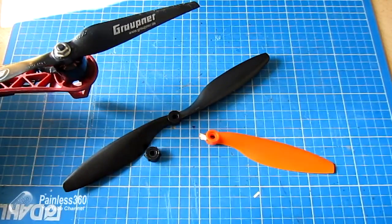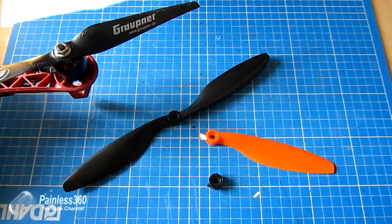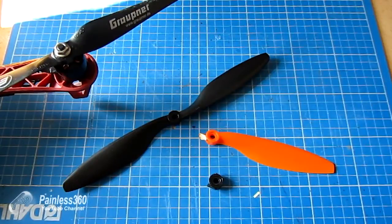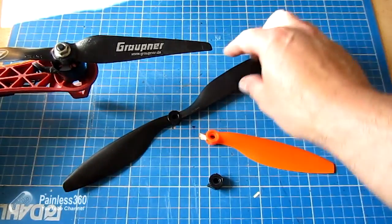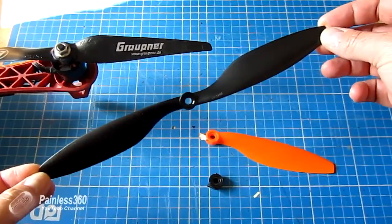I just wanted to put this out there and say to those of you who have watched my other videos and are looking at putting 2213 DJI style motors onto their models for improved performance and hovering: be very, very careful if you want to use these standard blades.